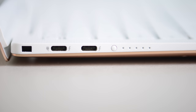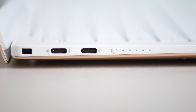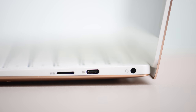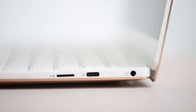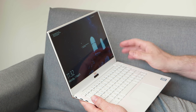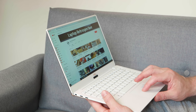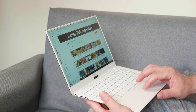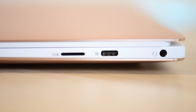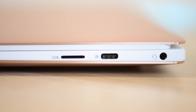On the left-hand side there are two Thunderbolt 3 x4 ports — plenty of bandwidth. On the right-hand side there's a USB-C port, a micro SD card slot, and a headphone jack. The micro SD card slot is one thing that differentiates it from other new 13-inch laptops — I'd prefer full size, but at least they included it. You also get a USB-C to Type-A adapter in the box.